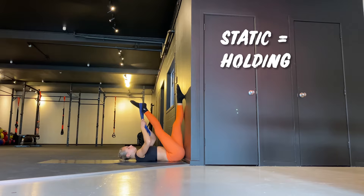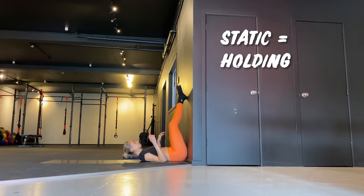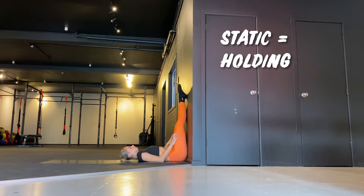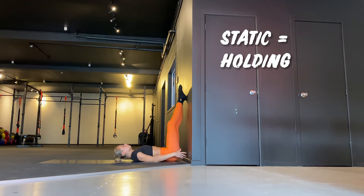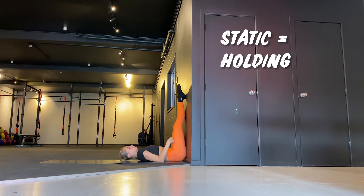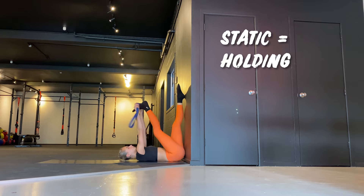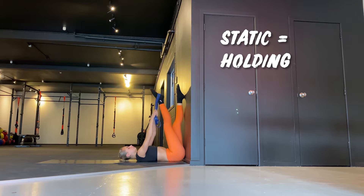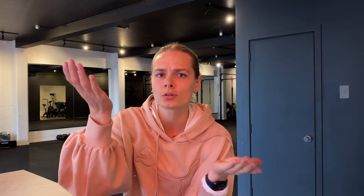Here's a hamstring static stretch. Lie on the ground with your hips against the wall and both legs up on the wall, keeping them straight. If your hamstrings are too tight to keep them straight, move your hips a bit away from the wall. Then use an elastic band or your hands to pull one leg toward your face, squeezing your quad and keeping your leg straight.